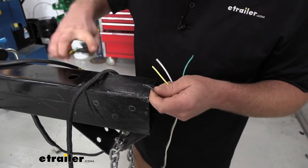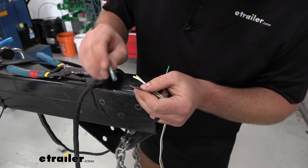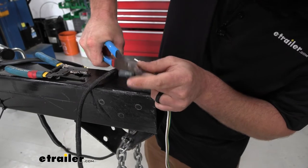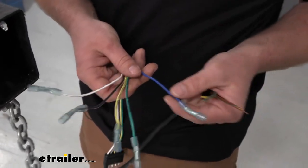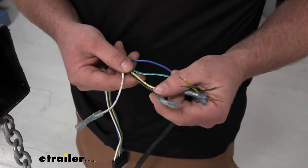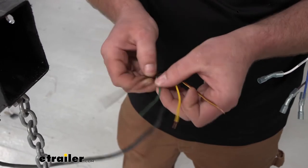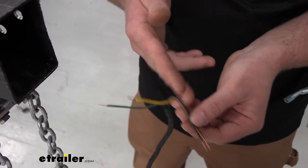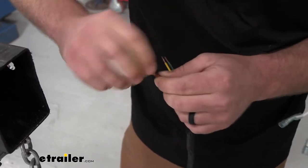Strip back all the ends one at a time. Once you strip it back, give it a twist, then take a heat shrink butt connector, place it over the end, and crimp it down. Do the same thing for all remaining ends. Here's what all the ends look like once done, and now we can get ready to hook them up. Your blue one is for your reverse light circuit, green will be right turn, yellow will be left turn, brown will be tail lights, and white will be your ground. That essentially holds true for the majority of trailer wiring.